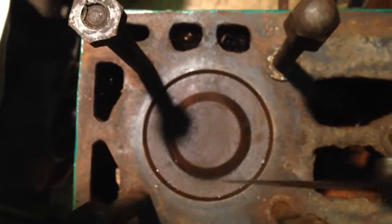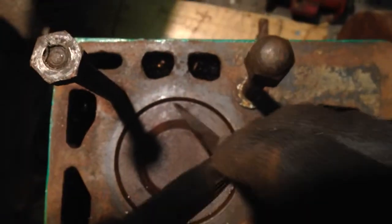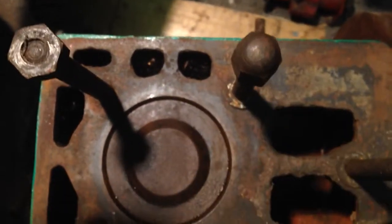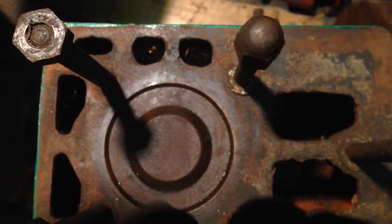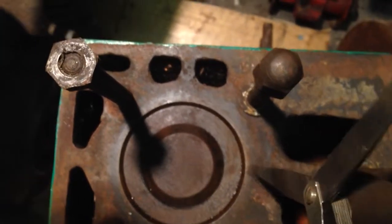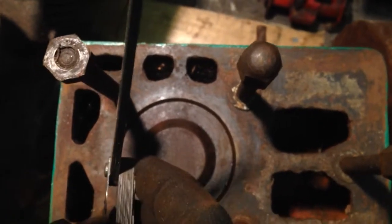I'm going to get a feeler gauge in there and see what I can see. I've got a 0.2mm and it's going in on that side down as far as the piston ring. But it won't go in that side. It's 0.2 on either side. Then left to right — it's not going in there. 0.2 is not going in there.